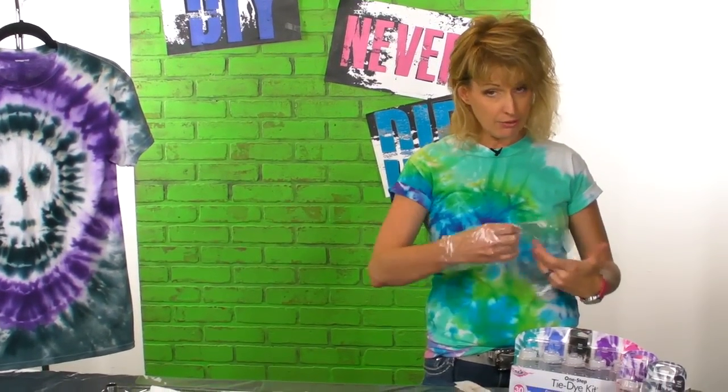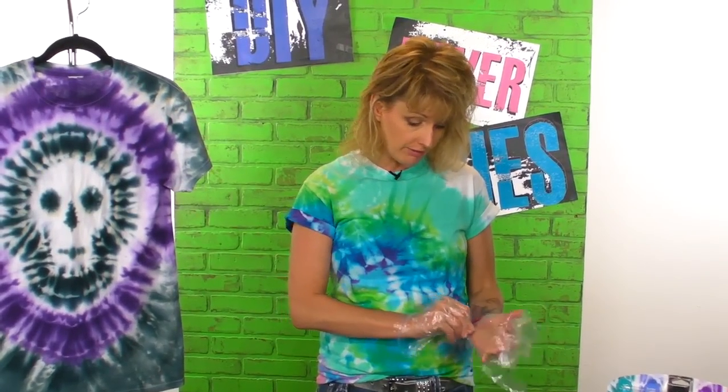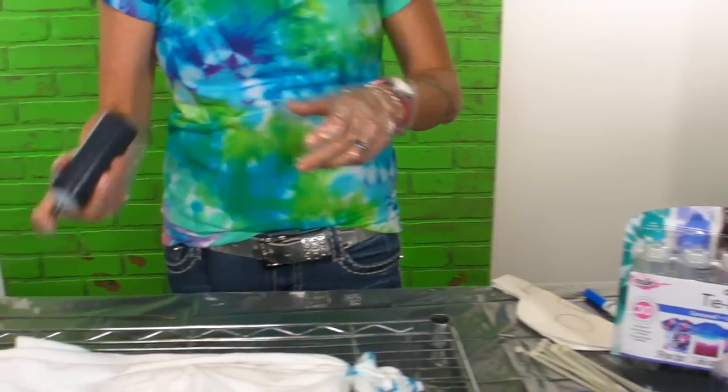You always want to wear gloves when you tie-dye because although tie-dye looks really good on the shirt, it doesn't look so great on your hands. Today I'm using two colors — we're going to use purple and black. All right, let's do some tie-dyeing.